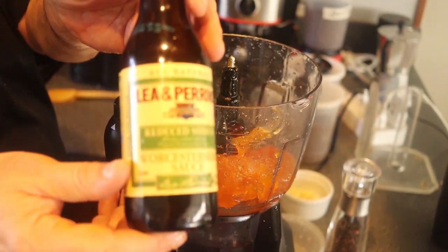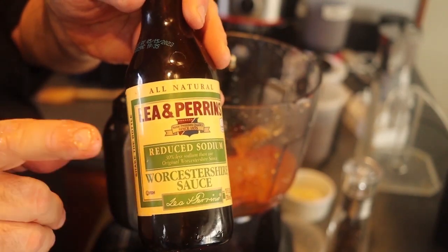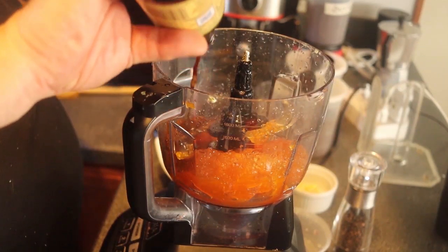Two teaspoons of Worcestershire sauce. Now, this is not the vegan variety — it has a very little bit of anchovies, so it's almost but not fully vegan. If you can't find a vegan variety, you can use soy sauce or liquid aminos instead. Or you can find a vegan Worcestershire, or just use this and be almost vegan — your choice.